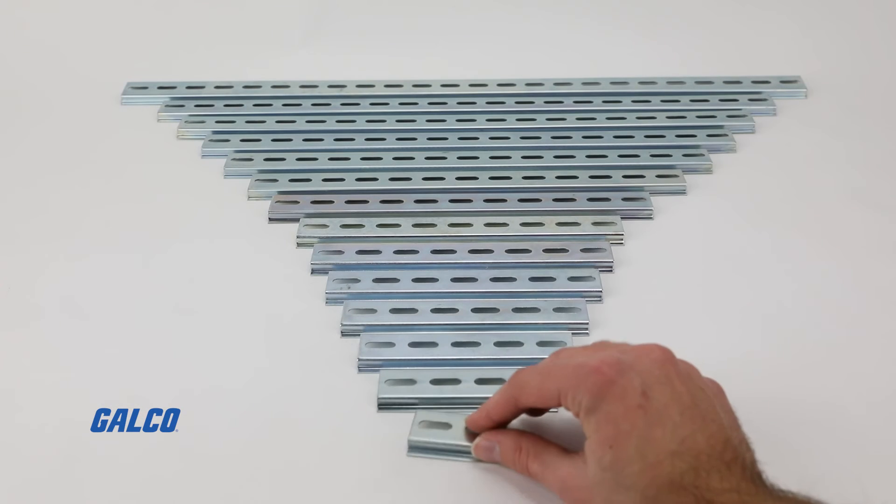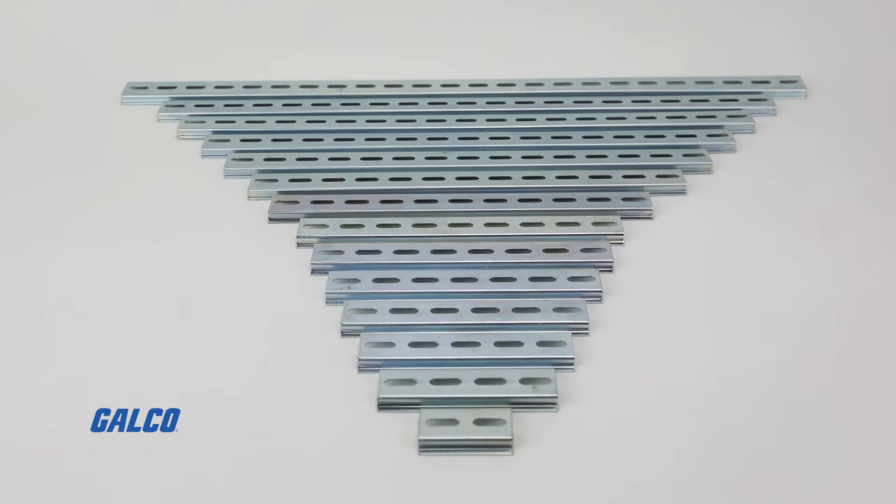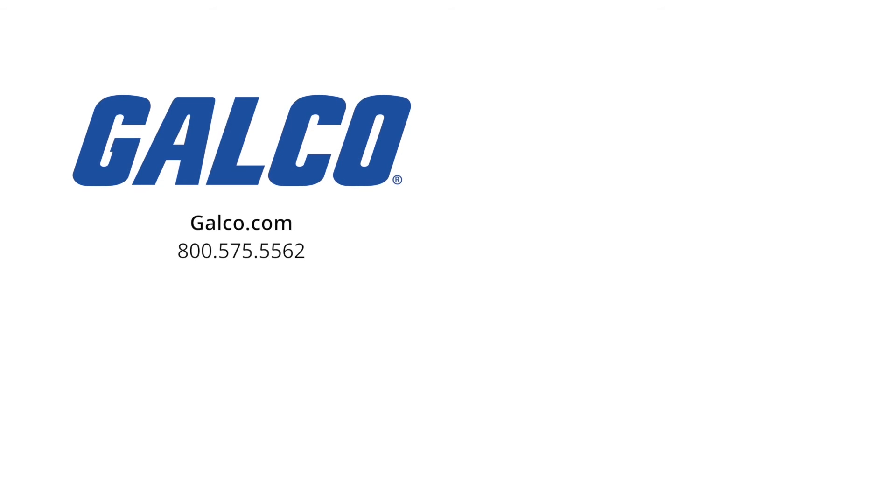For more information on these DIN rail options from IBOKO, visit us at GELCO.com. And don't forget to like and subscribe to GELCO TV so you can be notified when new videos are posted every week.